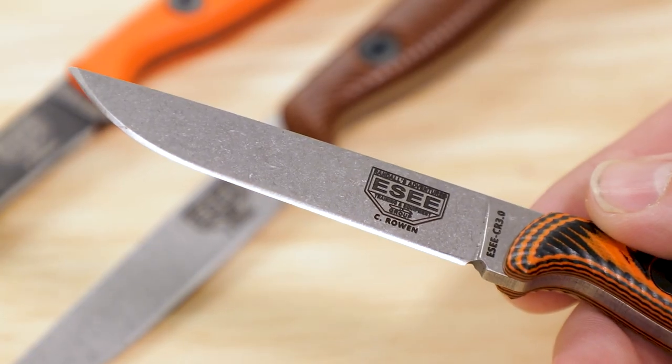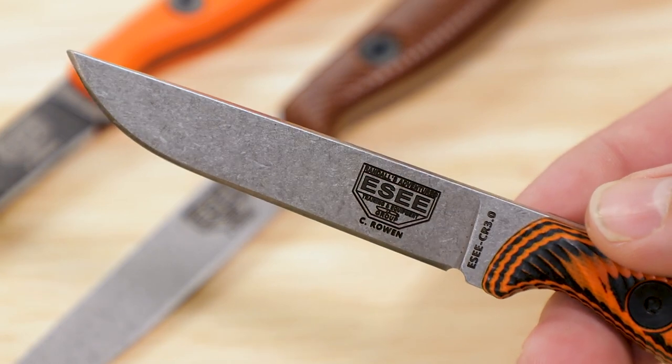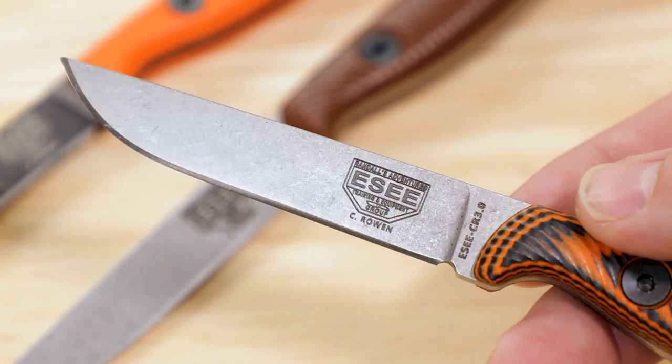At SHOT Show, Cody Rowan, Sean Rowan, and I sat down and started to talk about revamping the CR 2.5. Cody had been working on a handle design that was really sharp. We'd obviously debuted our S35VN knives, and we felt like this would be a good fit for that steel. I said, look, if we're going to redo this knife, let's add a half inch to it — give it a little more cutting surface. Three inches seems to be a sweet spot.